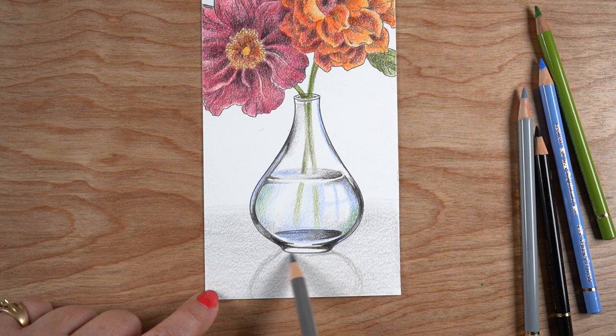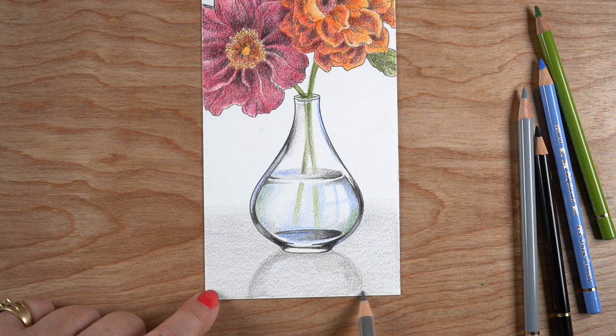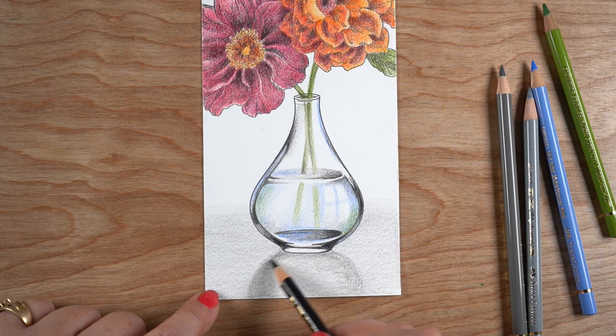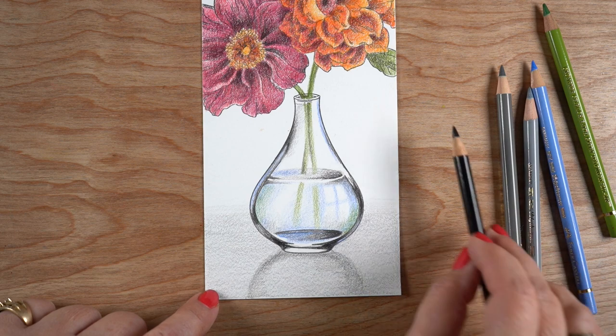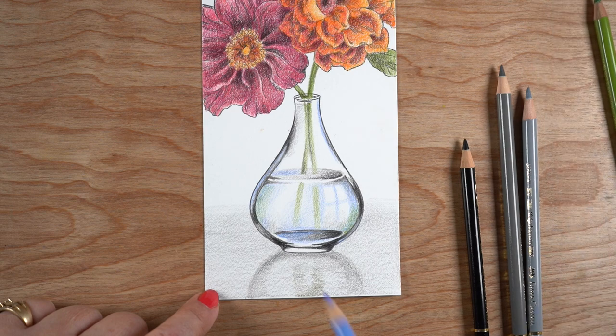I created a little window reflection in that one open highlight area on the glass, and made the lines of the window bend around the curve where the glass is going, so it's not a straight up and down line. I'm trying to make a really soft reflection, because it's very difficult to figure out where a reflection is going to be with glass. You can look up pictures of it — there are people who take beautiful photos on a shiny white surface that show it best, but it's a lot harder when you can't look at that in real life.